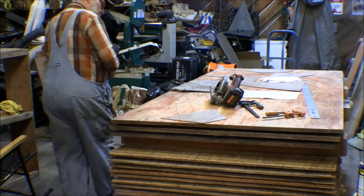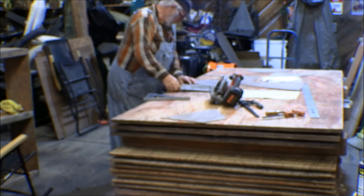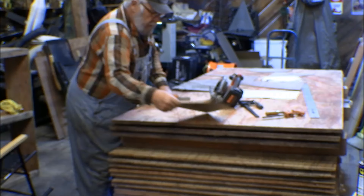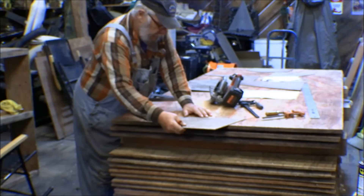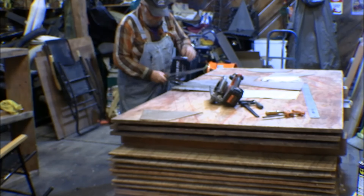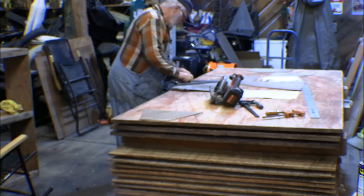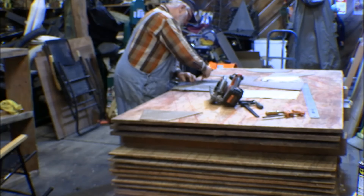I found my little saw and it was right where I put it, so I was cursing out my wife for no reason. I've got this gusset made out for this joint here where the top cord and this diagonal meet. There's the template for that gusset. Now I need a template for down here where all of these come together. I found the cat — she was in the expedition.